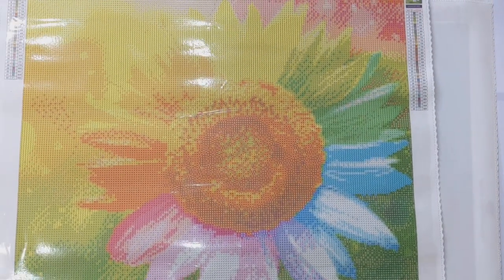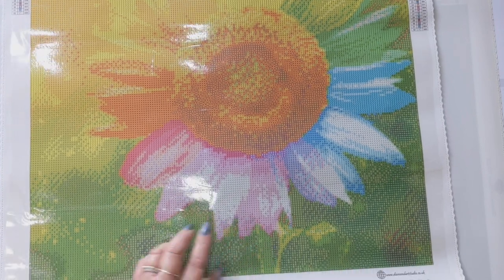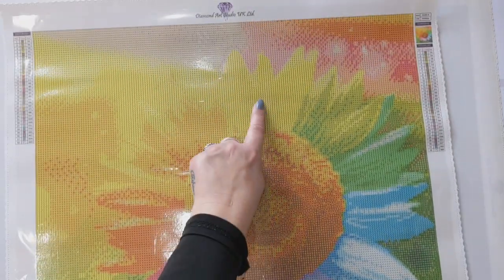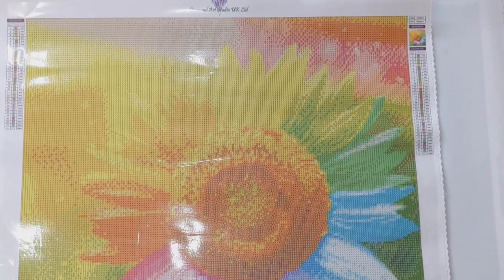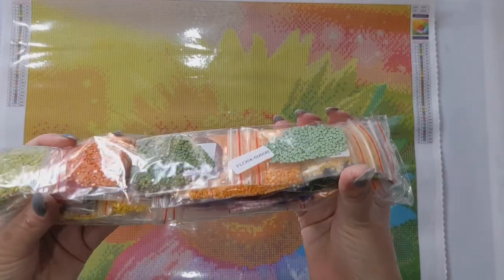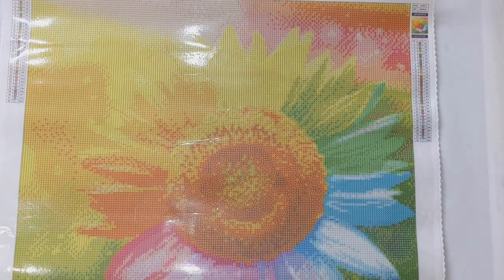The next one from the clearance section is Rainbow Sunflower — very very pretty, with some good colour blocking so it shouldn't take too long. It's 32 colours on a 50 by 50. I got this one in round drills actually, because I like to do round now and again for a bit of variety. The rainbow colours in the drills are absolutely lovely. Most of my stash is square but I like a bit of variety.